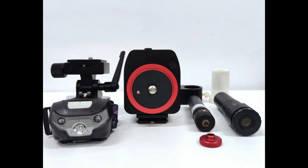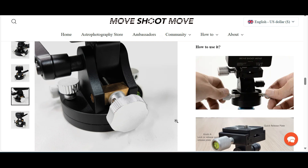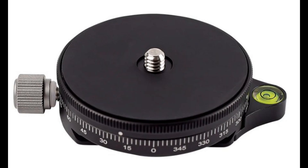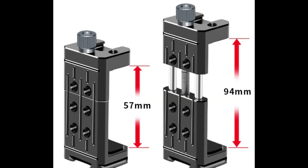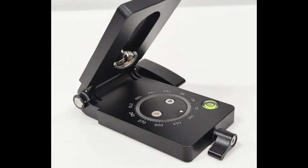Another combination includes the tracker, a calibrated pointer, a polar scope, and a wedge. I love this wedge — I use it with smart telescopes. There's also a kit for the Southern Hemisphere that includes a 360-degree panorama base, the wedge, the phone mount, the tracker, a low gravity center ball head, and a V mount.